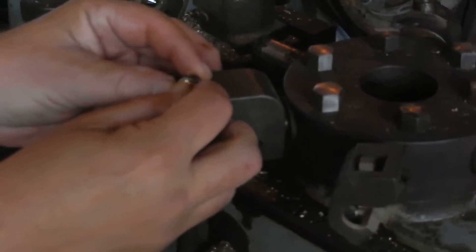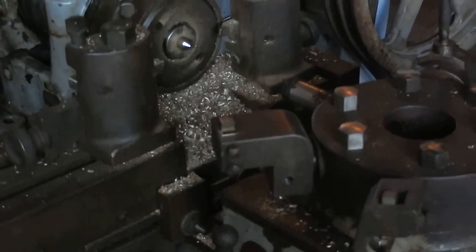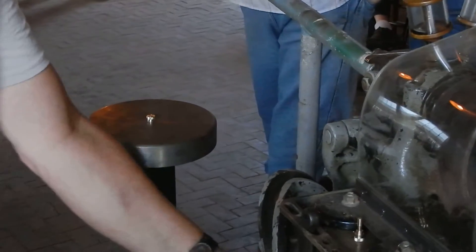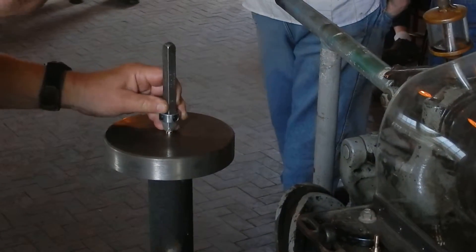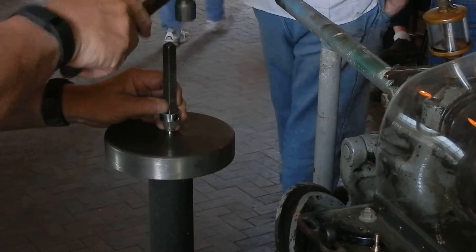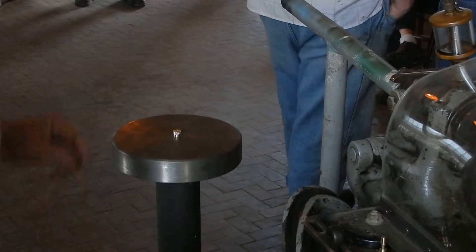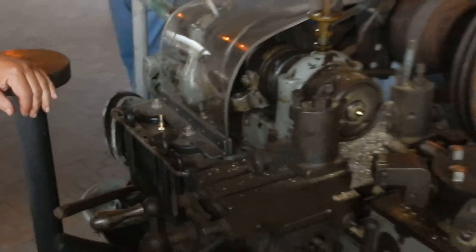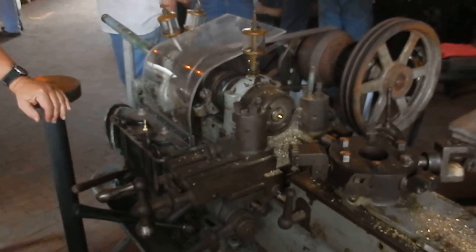Look at that — stamped! There it is! Ruff and Tumble branch screw! R-N-T! Ruff and Tumble branch screw!